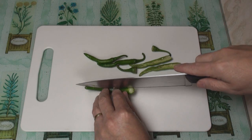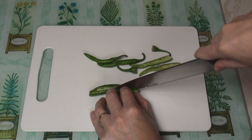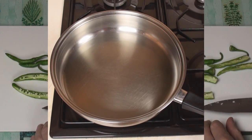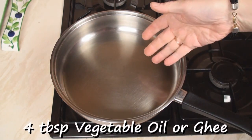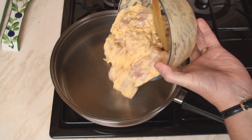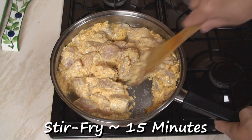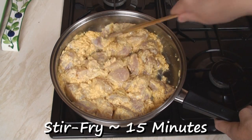Then top the chillies and slit them down the middle. When your chicken's ready, heat four tablespoons of oil or ghee in a pan and add in the chicken. Stir fry gently for about 15 minutes to cook the chicken.